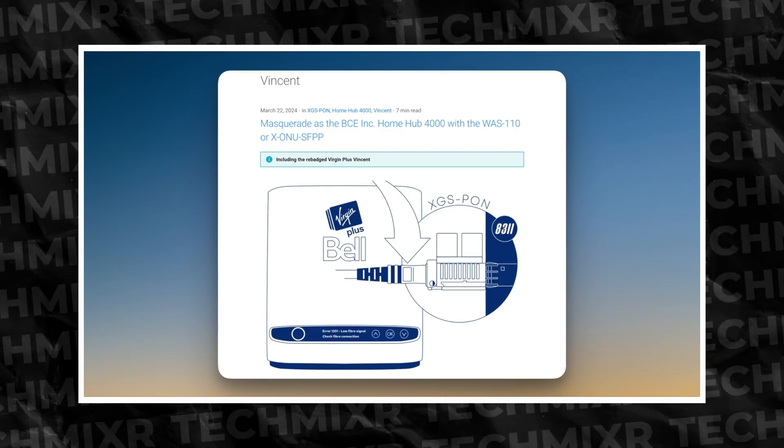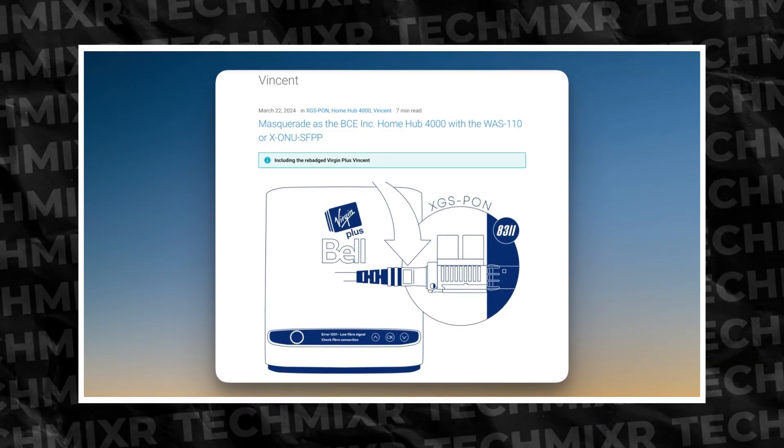I can probably see Bell rolling out the GigaHub 2.0 with some form of IPv6, and knowing their need for control, they'll say it can only be done with the GigaHub 2.0 — which would be completely a lie. That's speculation. Virgin has native IPv6, and if you didn't know, Virgin is Bell internet — it's their sub-brand. Virgin uses a rebadged version of the HomeHub 4000 they call Vincent. So is IPv6 going to alleviate a lot of these error 2000 messages? Maybe.